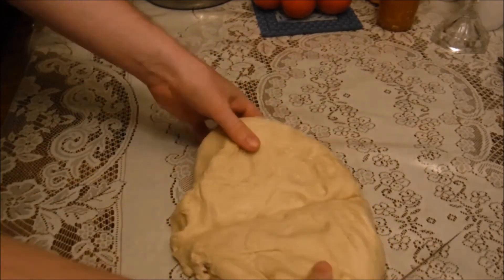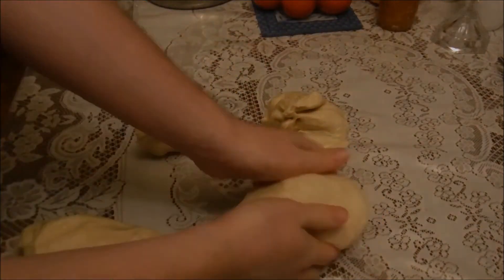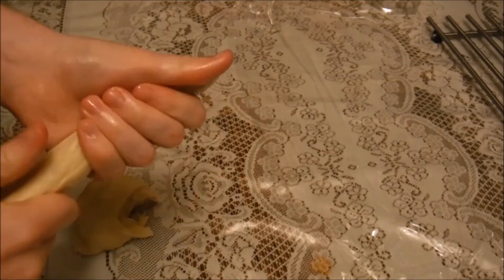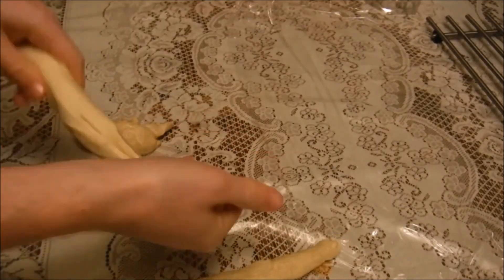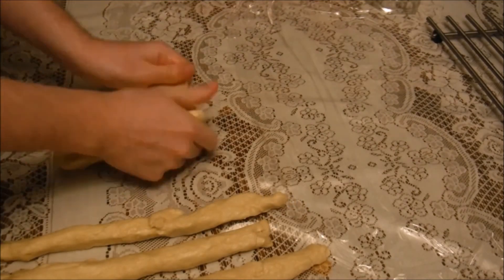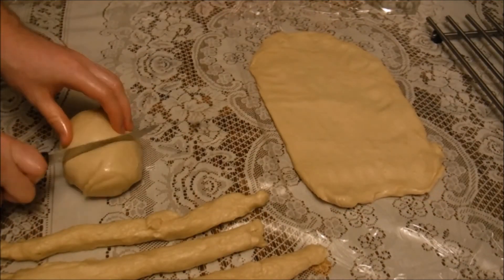Our dough has been straight up chillin'. So let's cut it into four pieces, take three of those pieces, cut them into three more pieces, and let's do what the dragon warrior's father would want us to do and make noodles. Let's take that fourth ball and make it into a nice tasty rectangle for that butter strip, and keep making noodles.